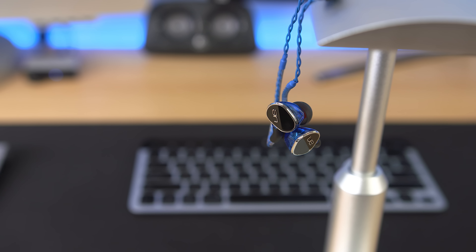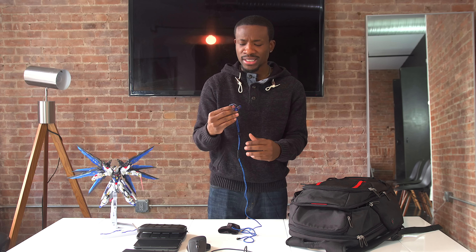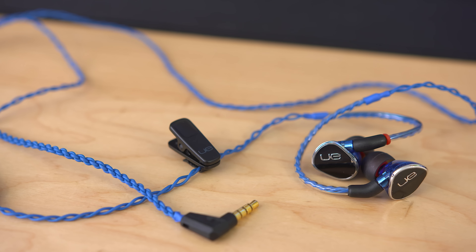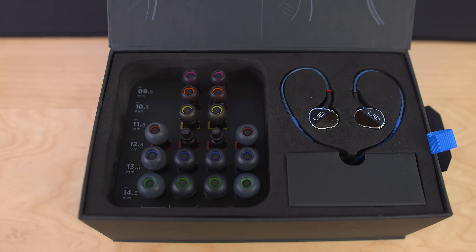Next up we have an awesome recommendation from Mike: the Ultimate Ears UE900. I've been carrying this around for a while and even included it in my latest gadget backpack setup. It's got a pretty unique twisted cable design, and what sets this apart from everything else on the list is the sheer amount of options you get — especially if you usually struggle finding the perfect fit for your earbuds.